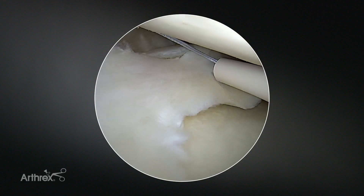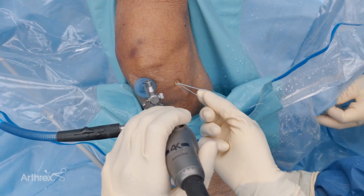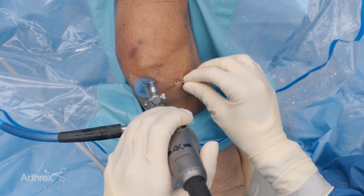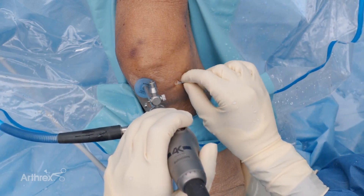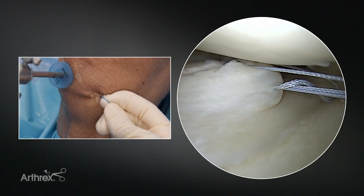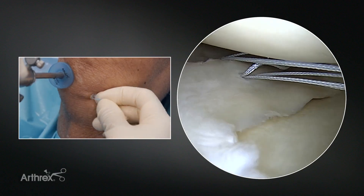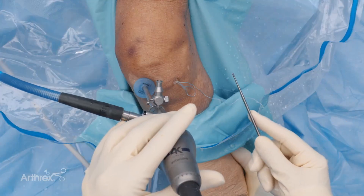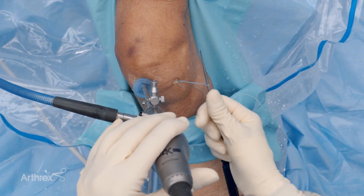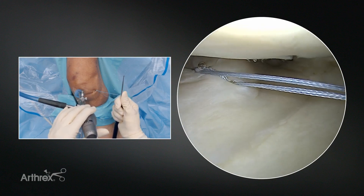We've gone ahead and deployed the implant, so we're going to slowly remove the device and come to our next insertion point, come through the meniscal tissue, reduce the tear, and puncture through. We've done that and now we will remove the device. Now what you have here is the loop as well as the long suture end. You're going to grab all of them and set your anchor on the capsule.